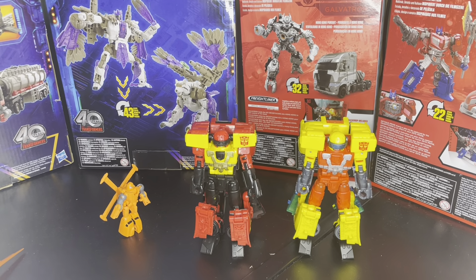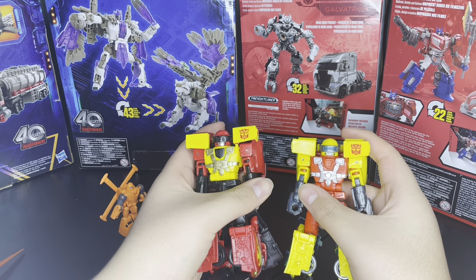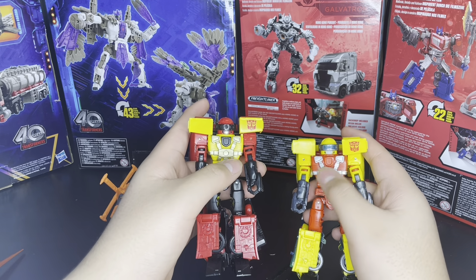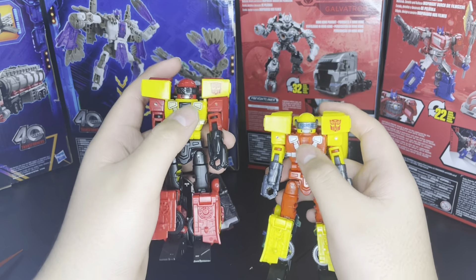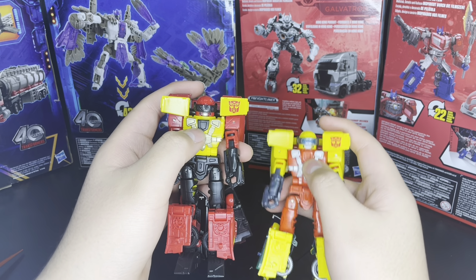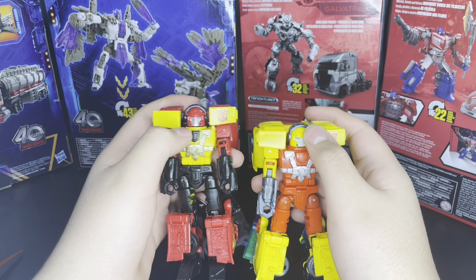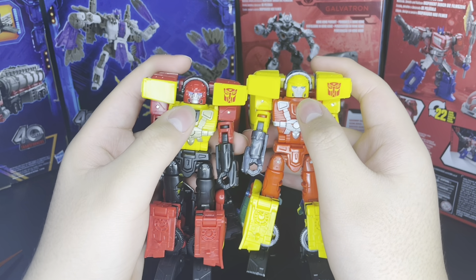First up, we have him alongside the regular Hotshot. There are some color differences — the metallic pieces are painted differently, it's more like a gold shade on this one, and silver on the other. Mine's chipping, which is sad. And I think this is where the Autobot emblem was on the actual animation render. His head is a little bit glossier than the regular, and I think they changed the expression on the mouth.